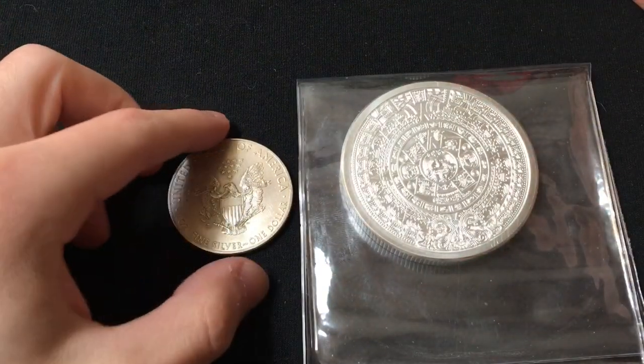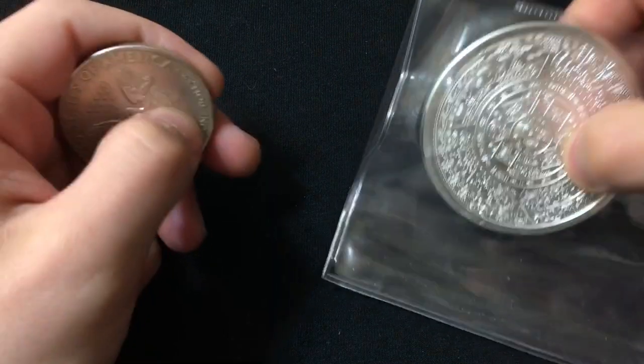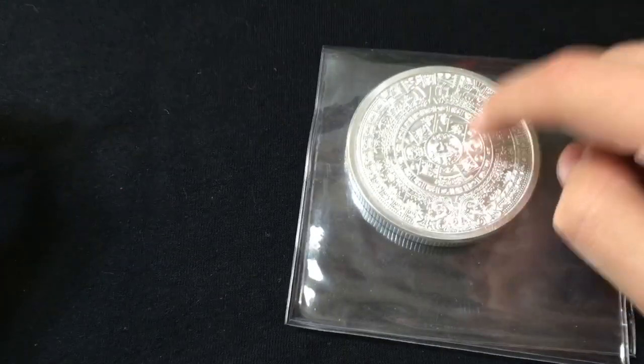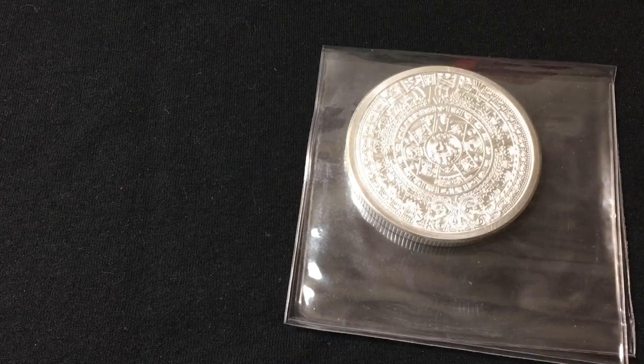Obviously it's five times bigger — it doesn't appear to be five times bigger, but if I show you the side, you can see the difference in how thick these two pieces are. So the interesting thing about this, before I even get into the details of this particular piece of silver, I want to talk about my experience with SD Bullion.